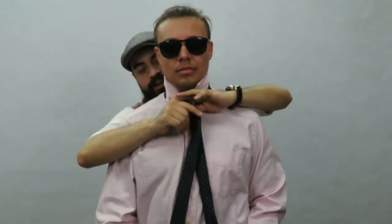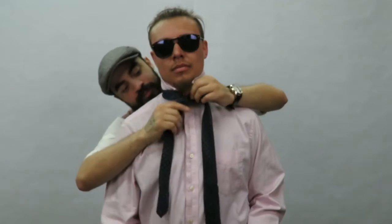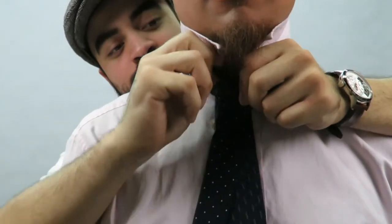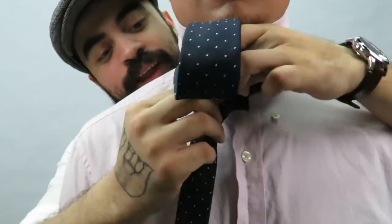You're going to start like a regular four-in-hand — cover the big end over the little end — but instead of just going around once, you're going to take the big end under the tie itself like that. This provides a little second layer over here, and then you go under everything and wrap it around like so.